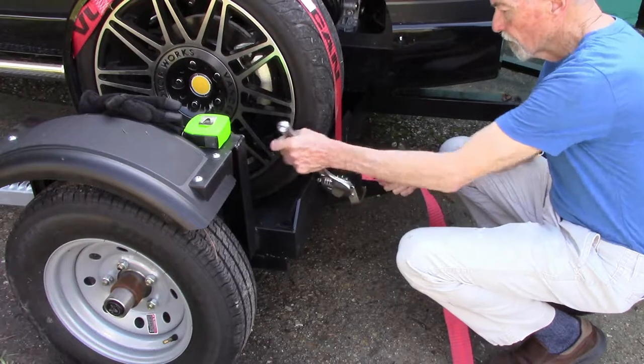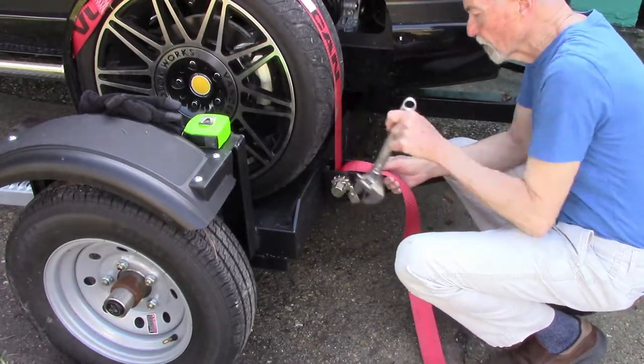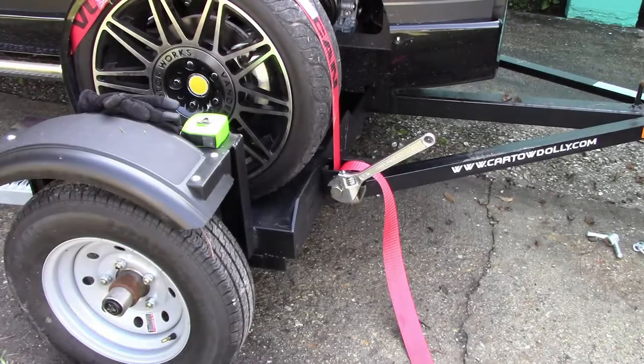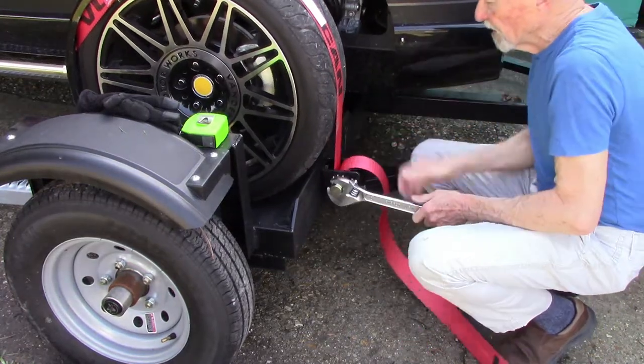While I'm tightening this strap, you may want to note that I didn't quite get the Venice on the dolly straight. I've got about an inch to inch and a half gap between the tire and the tow way. I decided I am moving the Venice straps to a quick point.